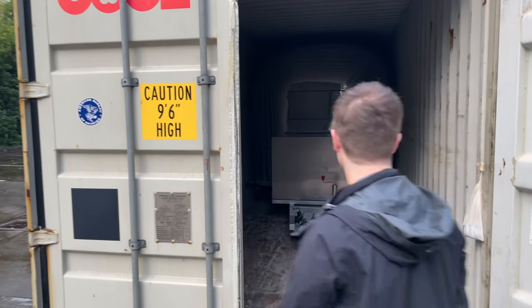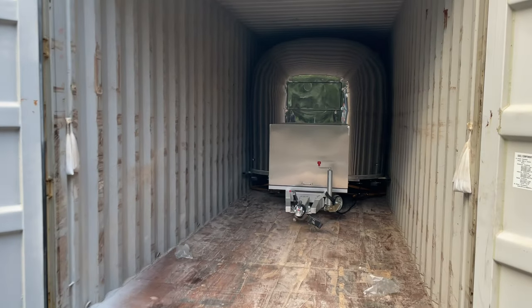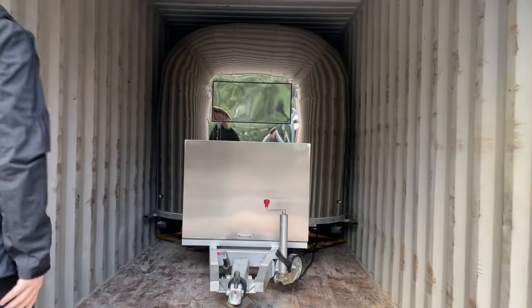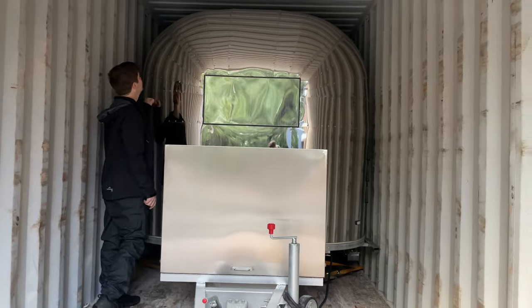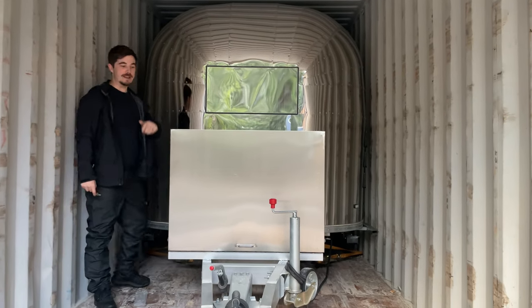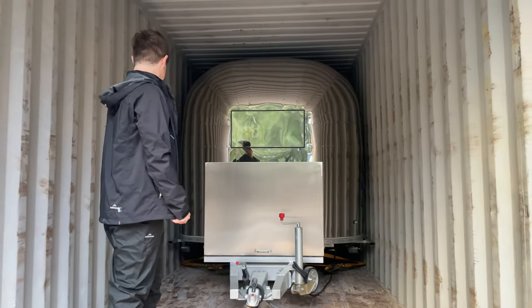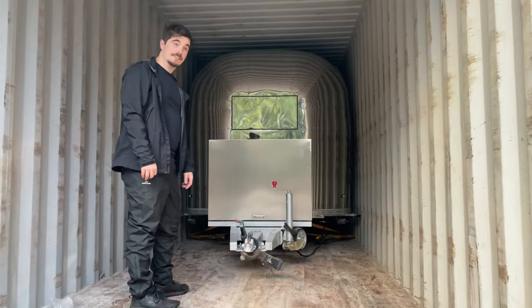Oh yeah, baby. There she is — first time seen in person. Going to spend many, many minutes in this bad boy.